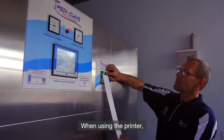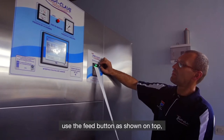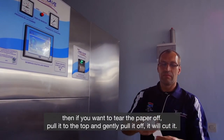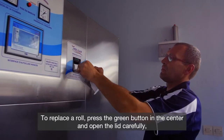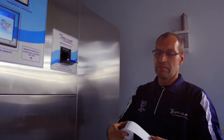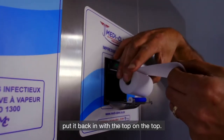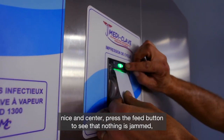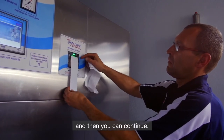When using the printer, please do not pull on the paper — use the feed button as shown on top. If you want to tear paper off, pull it to the top and gently pull it off; it will cut. To replace a roll, press the green button in the center and open the lid carefully. Take out the old roll and replace it with a new roll — put it back in with the top on top. Close the lid gently so that it clicks nice and center. Press the feed button to see that nothing is jammed, and then you can continue.